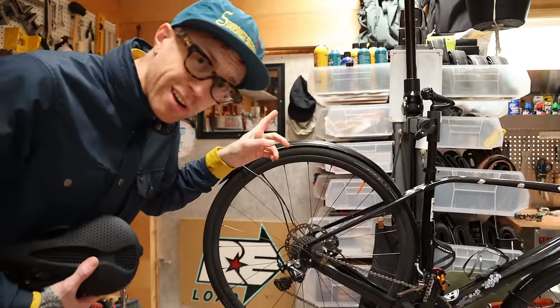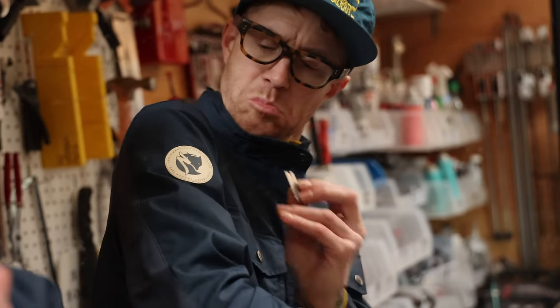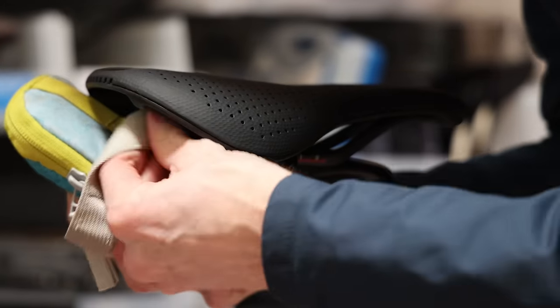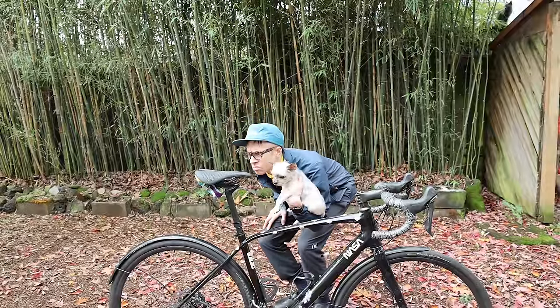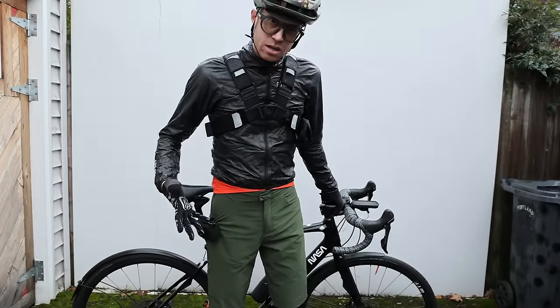Let's mount it up. We're going to put it on this bike because that's what the original was on, so I know how it feels. It's called a control.